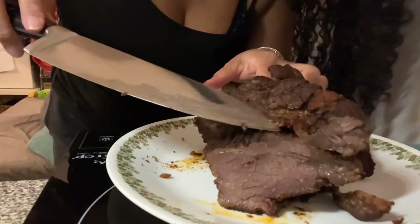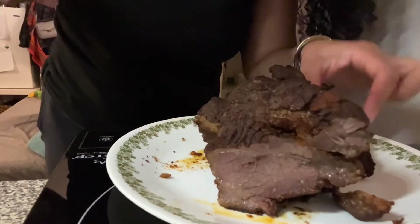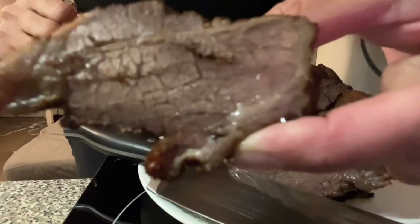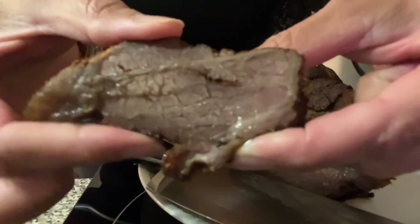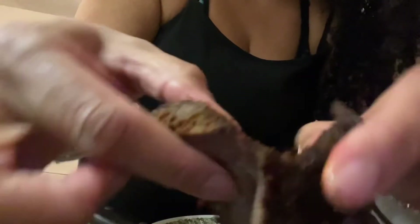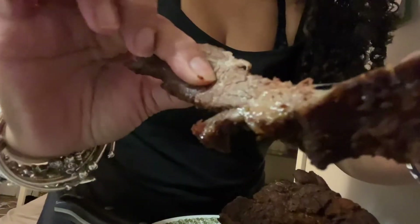Mmm. Let's get in here. It's cut — it sounds juicy. It's soft, it's tender. Look at that. Look at the juice that's coming out of it. It's juicy. This is my ButcherBox brisket. I'll do another one when I defrost the pork roast. Let's go.